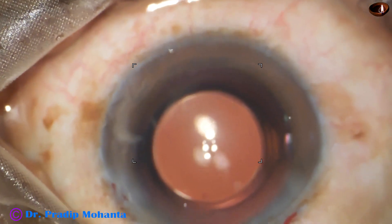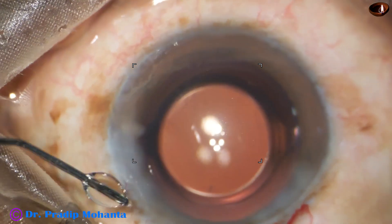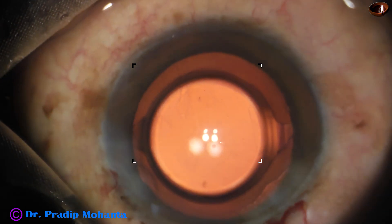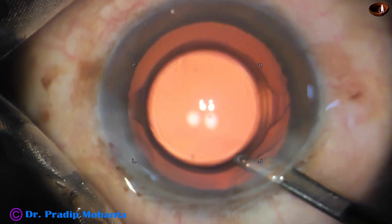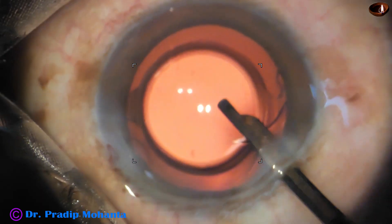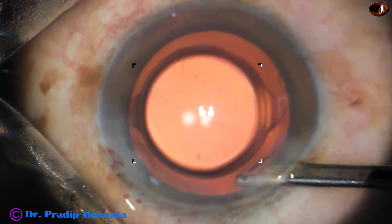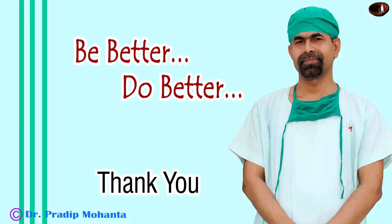Now I close the side port, hydrate the corneal stroma, and close the side port. A final lavage of the anterior chamber is done with the 23 Gauss Simcoe cannula, and then the anterior chamber is formed very nicely. The intraocular pressure is on the higher side. The eyeball should be formed and the case is concluded.